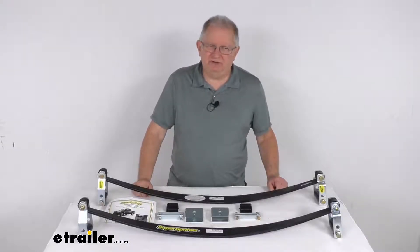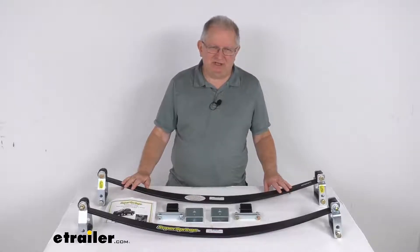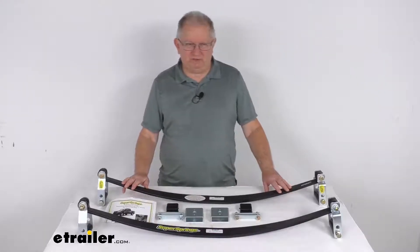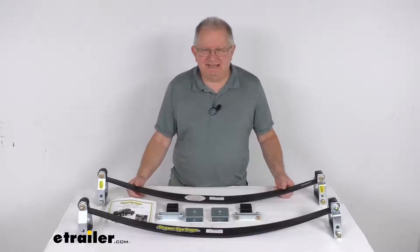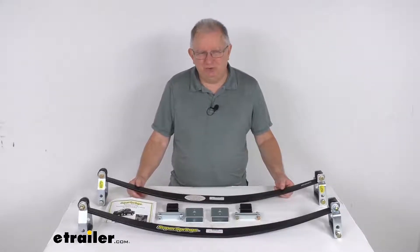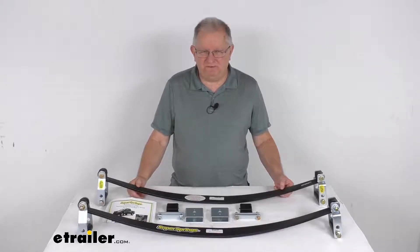Hello everybody, this is Jeff at eTrailer.com. Today we're going to take a look at the Super Springs Custom Suspension Stabilizer and Sway Control Kit. Now this is a custom fit part.